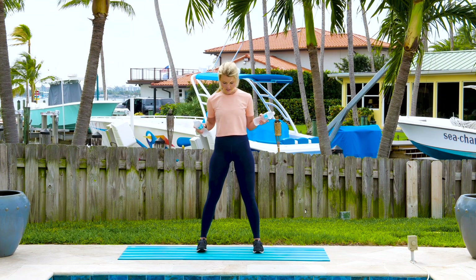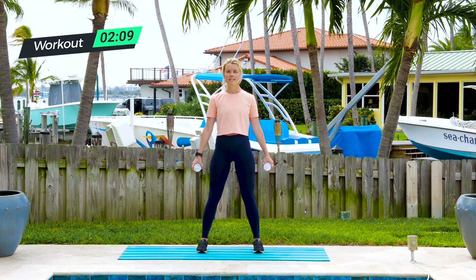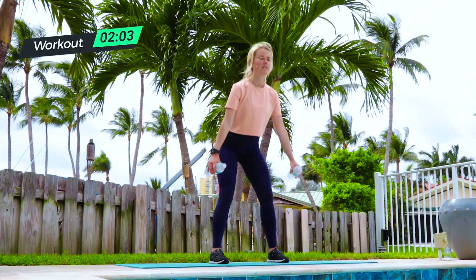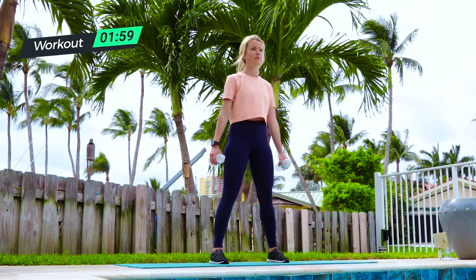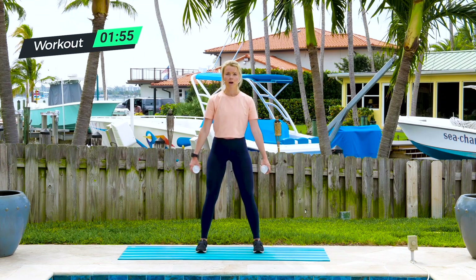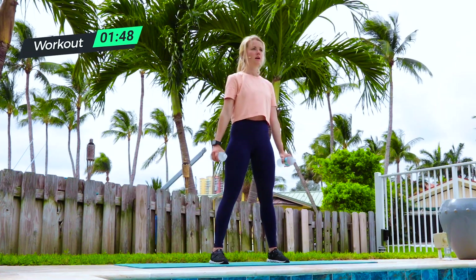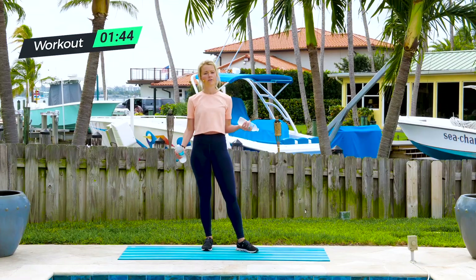Bring your feet a little wider than your hips, toes facing to the front — 10 squats here. Sit back like you're sitting in a chair, bend your knees as you drop your seat nice and low. Knees right over your toes, weight in your heels, holding on to your water bottles right at the bottom. Keep the grip on them.